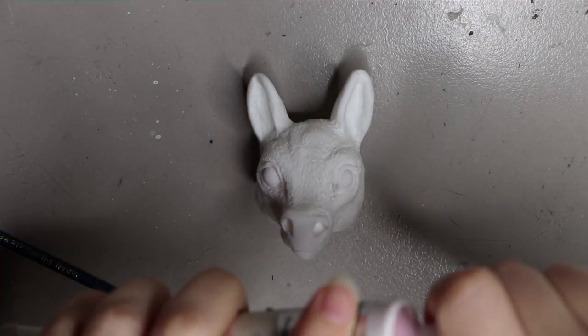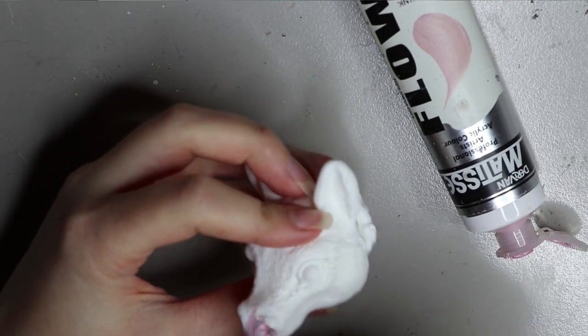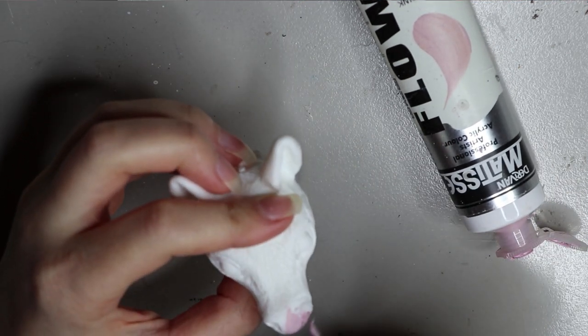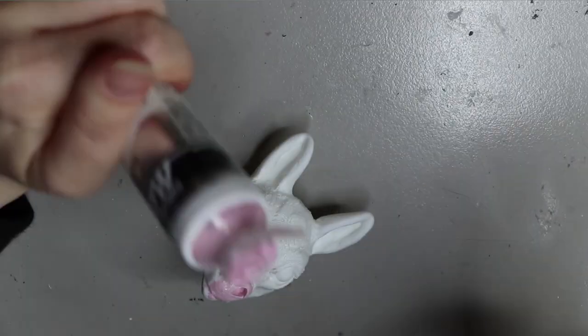I'm starting off with a resin cast of a little donkey-type face that I sculpted. I like my unicorns a little donkey-looking - I think they're a bit cuter, but I'll probably do a horse one one day.